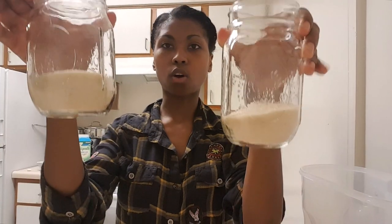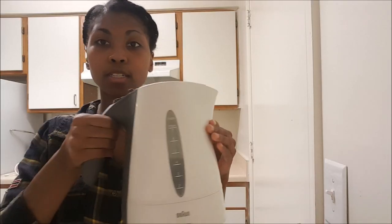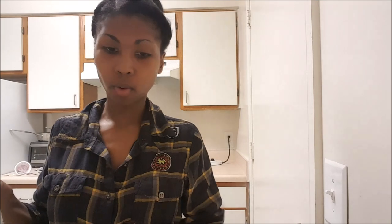I've just filled all the jars with sugar and we're just waiting on the kettle now. The water is boiled, so I'm just going to pour water into all of these jars here and dissolve all the sugar.